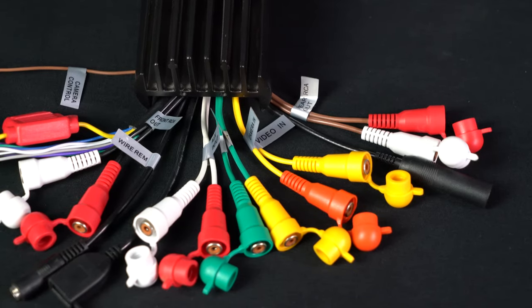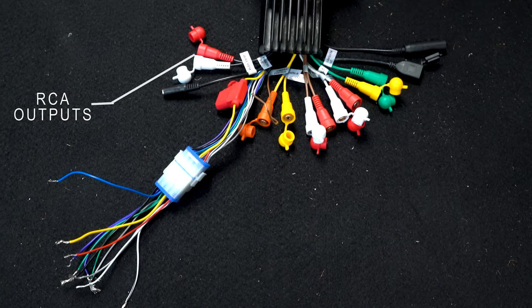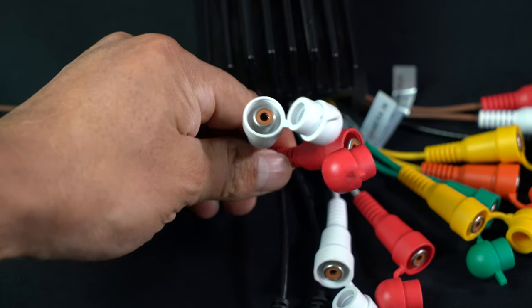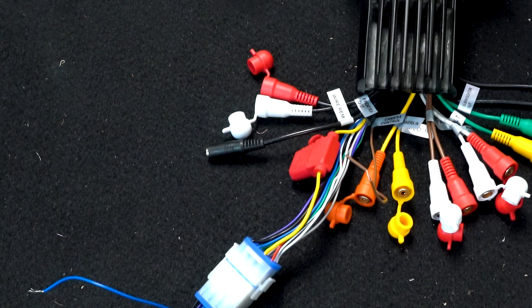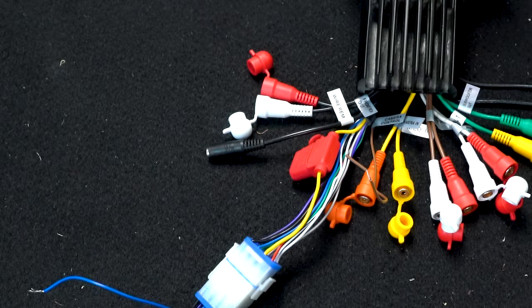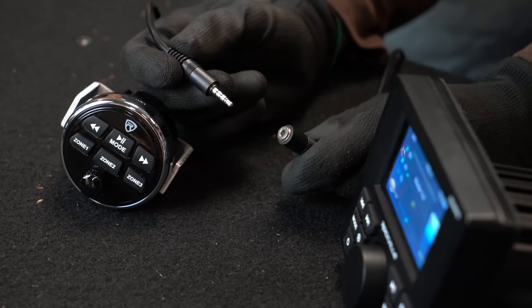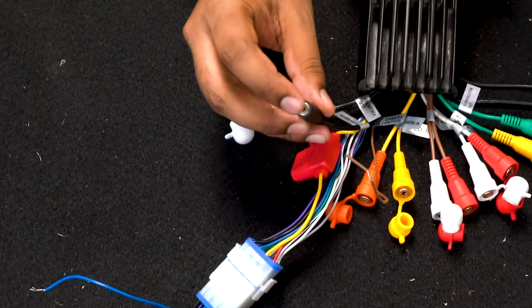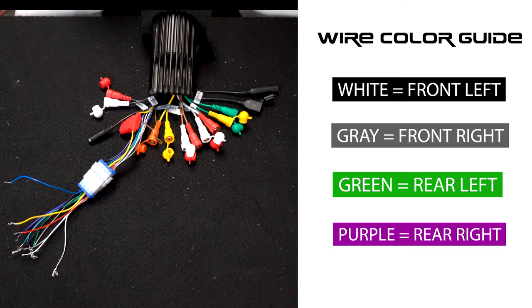Let's go into a quick overview of all the wires and outputs on the back of the unit. Starting here we have two RCA outputs — these ones are specifically for zone 2. This is a multi-zone receiver with multiple outputs to external amplifiers or external powered speakers. Right next to that we have the cable that connects to our wired remote. The wired remote has an extension cable — you plug that directly into this end.